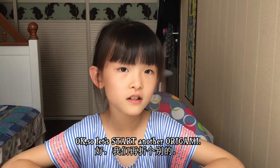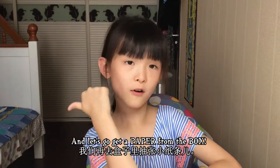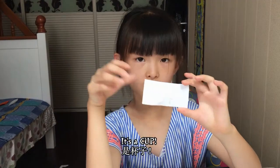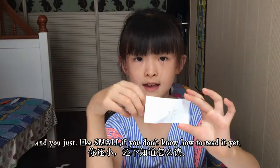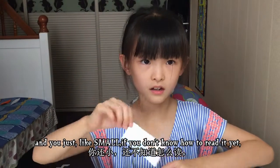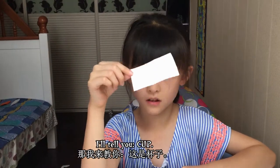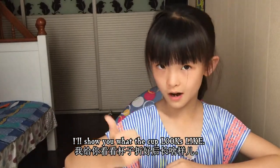Let's start another origami and go get a paper from the box. It's a cup — if you don't know how to read it and you're small, I'll tell you: cup. We'll put that aside and I'll show you what the cup looks like.